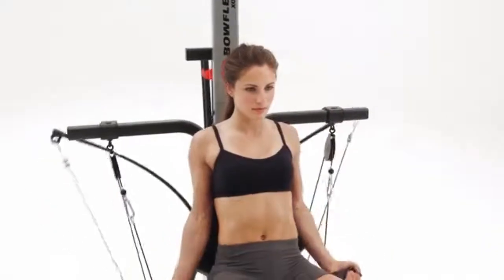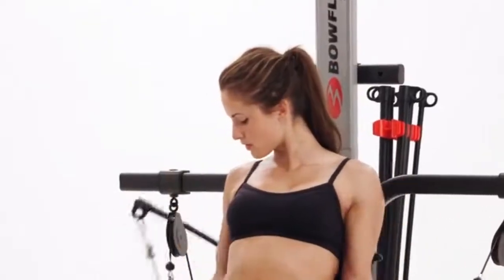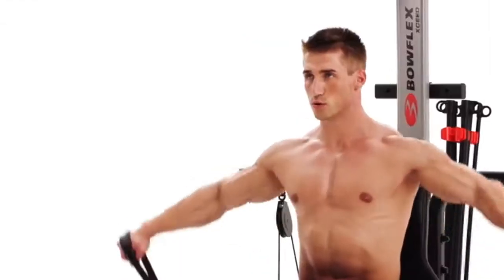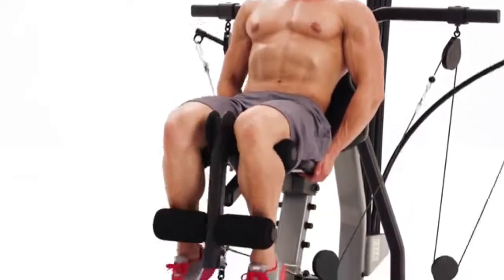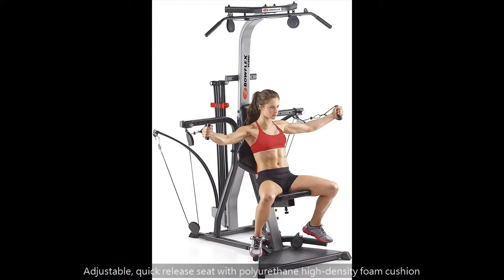Multiple cable and pulley positions for custom workouts. Heavy-duty steel frame with training strap, squat bar, and lat bar included. Ensures long-lasting protection and shape retention.